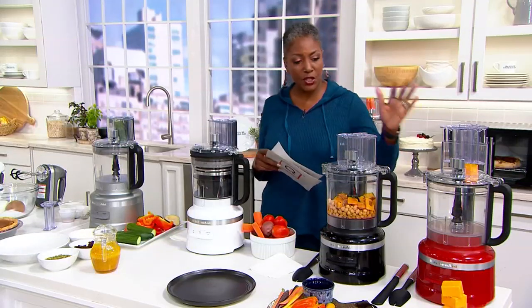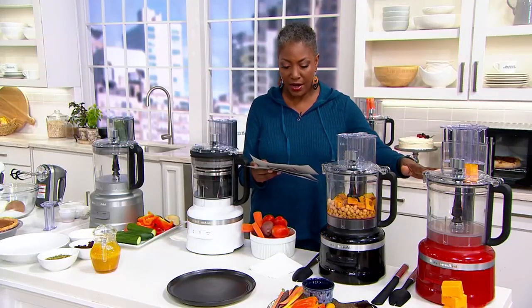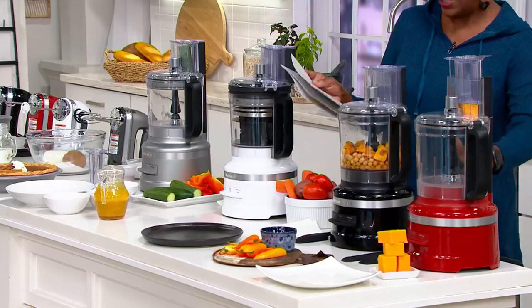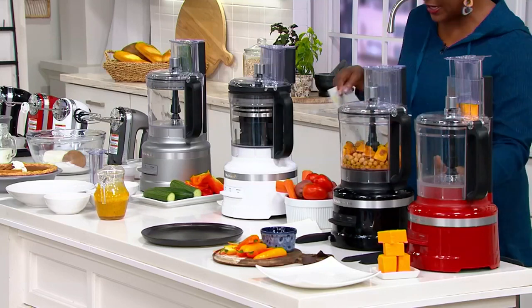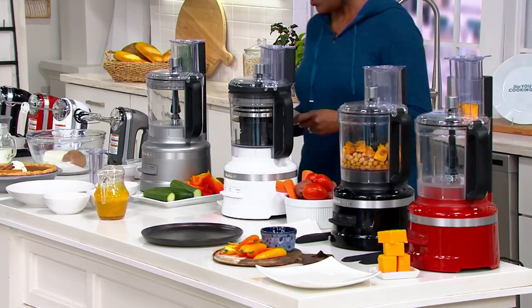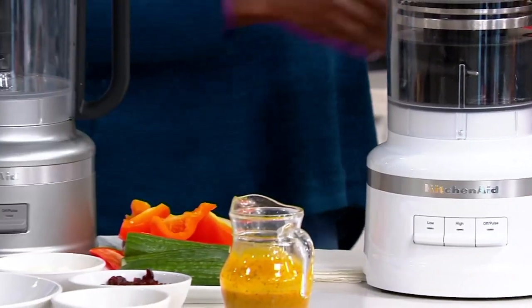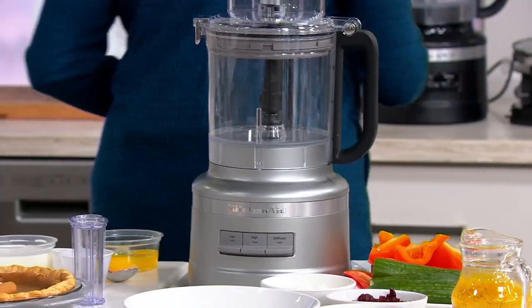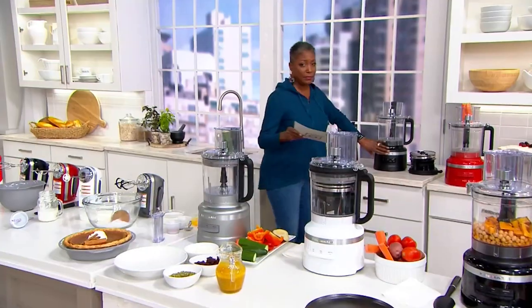Let me go through the colors really quickly, and then we'll get our guest and expert in to talk about all the details. We have this in red, we're offering it in black, we have it in classic white, and we also have it in the contour silver. Then back here, we have the matte black.